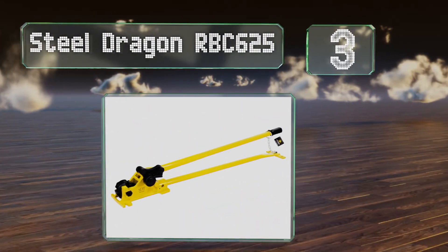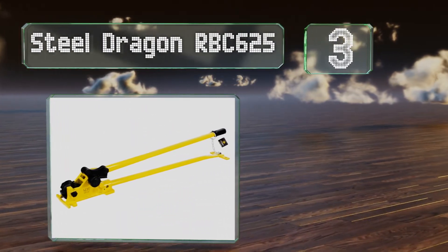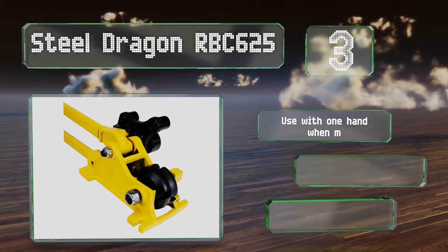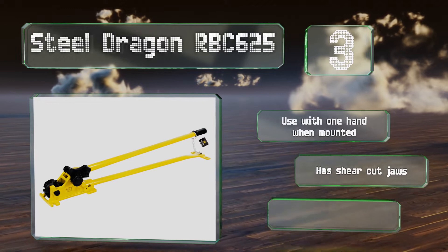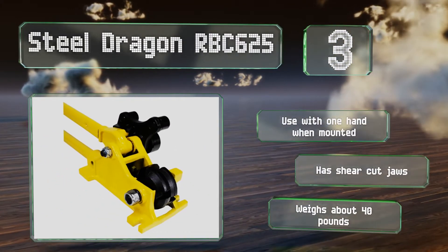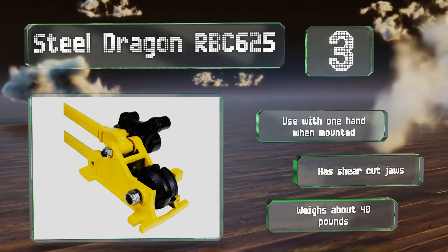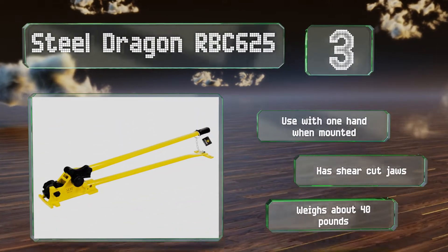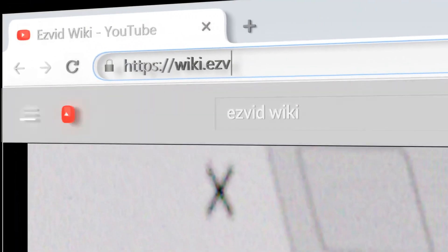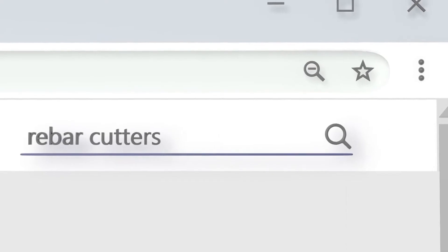Nearing the top of our list at number three, the Steel Dragon RBC625 is a manual model that not only cuts but also bends rebar. It has a 50-inch long handle that provides plenty of leverage, and the non-slip grip and lifting chain help when moving it from side to side. You can use it with one hand when it's mounted, it's the shear cut jaw type, and it weighs about 40 pounds.